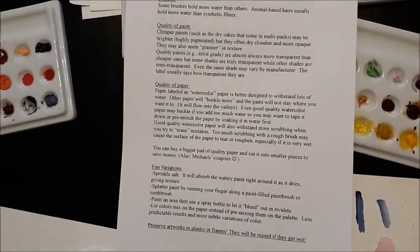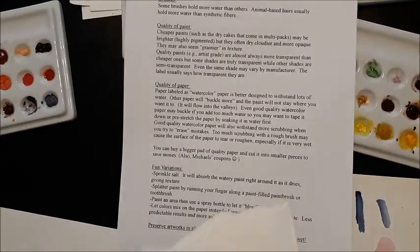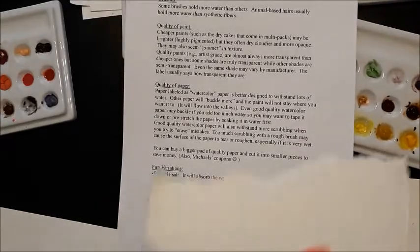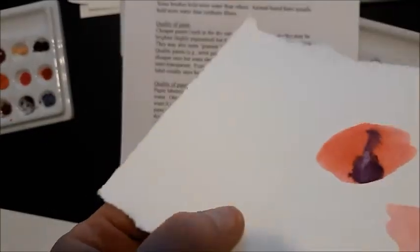Quality of paper. You do want to use watercolor paper. The reason why is when you get paper very wet, what happens is it buckles — meaning it bends and warps. You end up getting little waves in your paper, little dips and valleys in it, instead of a paper that stays straight.